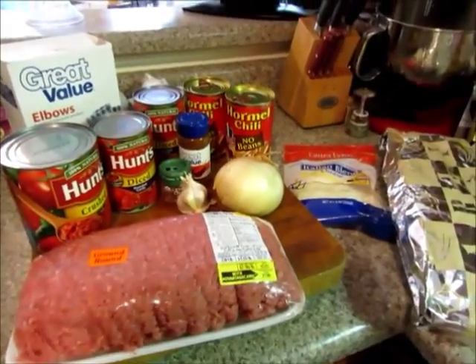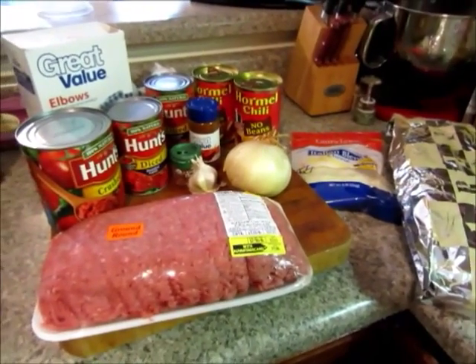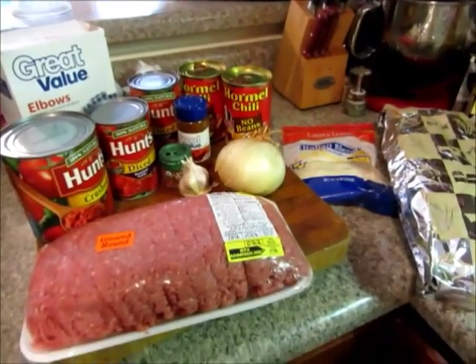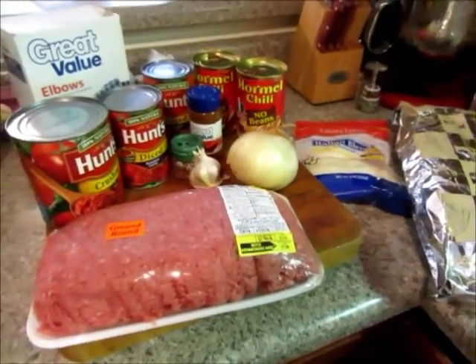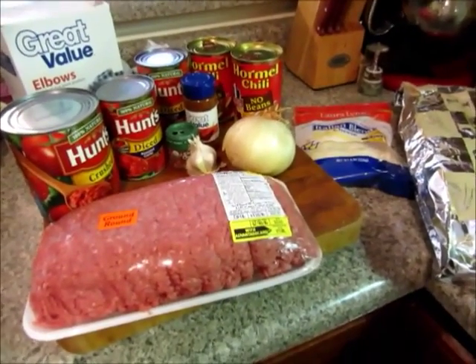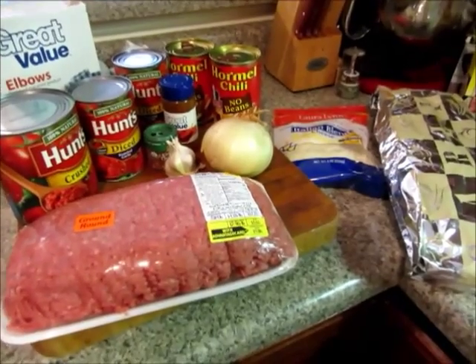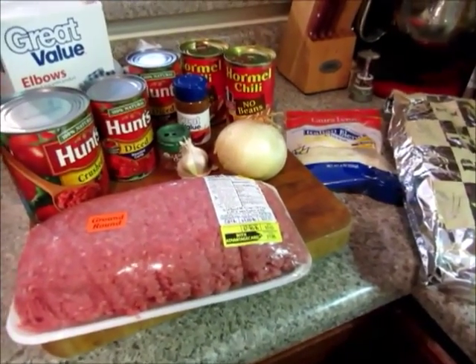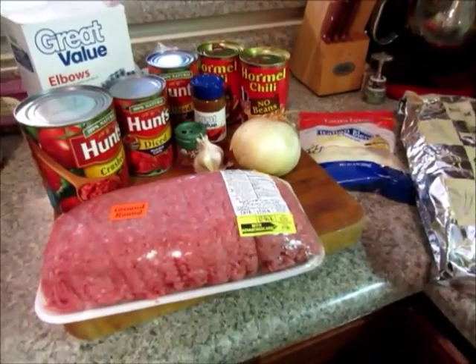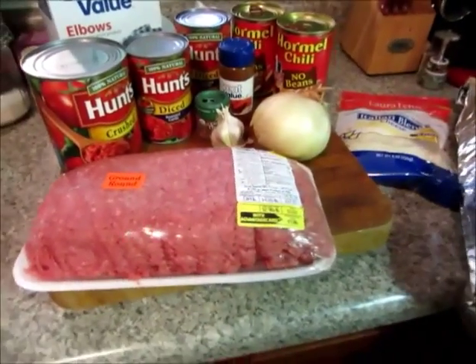Hello everybody! I decided I would show you how to make this chili mac. It's so easy — I can't believe I'm doing a video on it — but I would share it with you because it's a hit here in my house. My family loves it and it's super fast and easy to make. I make a bigger batch than normal just because we like leftovers, and I think on the second or third day it always tastes better. You can always cut this recipe in half if you'd like.